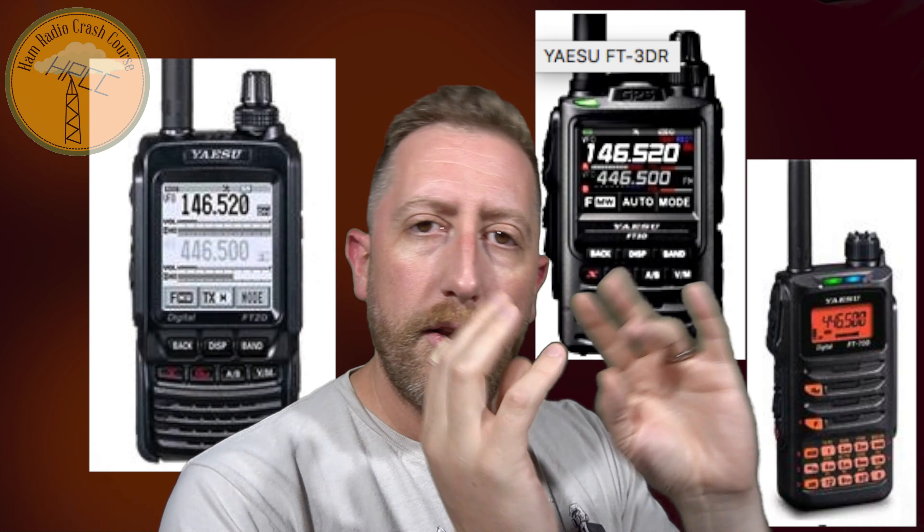When you think about it, the Yaesu lineup of HTs is one of the best on the market at many different price points. The FT2 at its price point, the FT70 at its price point, the FT3, and you still have the FT60 and many other quirkier radios — there's still an HT for everyone in the Yaesu lineup, which is awesome. So if you bought the FT2 at its discounted sale price, I think you made a good buy.